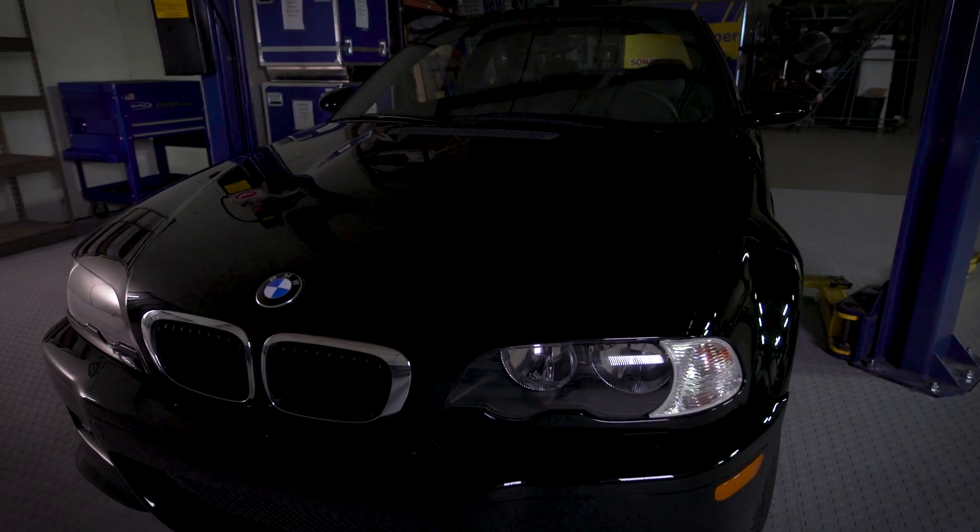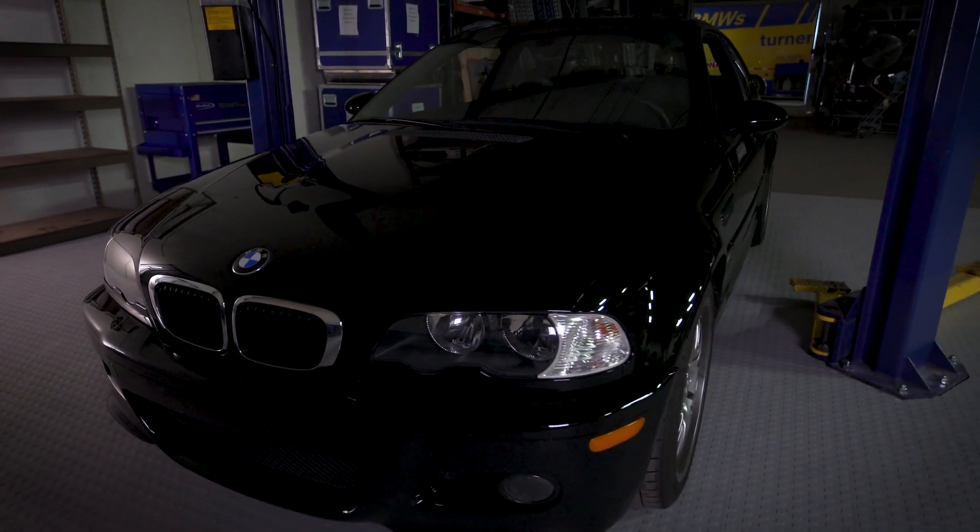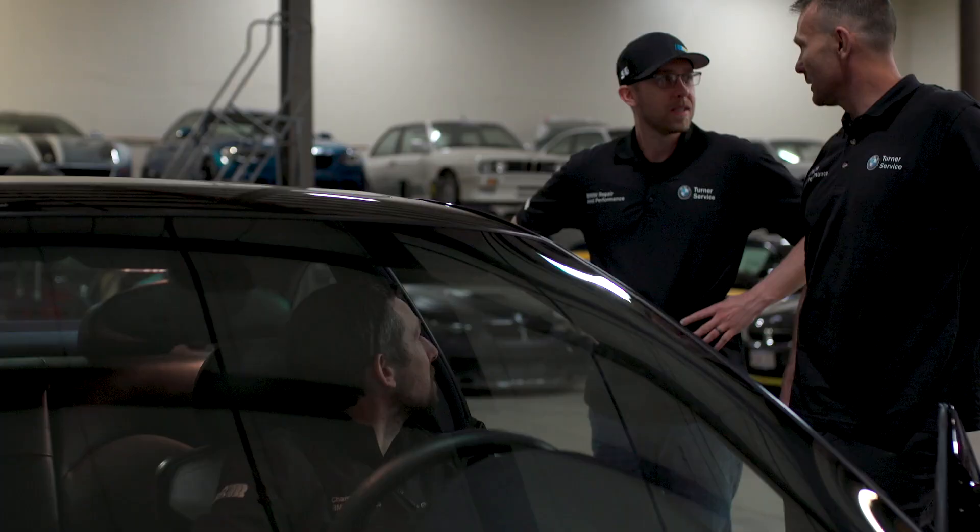People have done this conversion before, mostly for race cars because it's a lot easier. But what I want to do is build it so that it looks like BMW could have built it, but it performs like Turner built it.